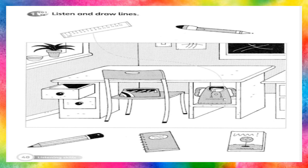Put the ruler in the bag. Sorry? Put the ruler in the bag. OK.